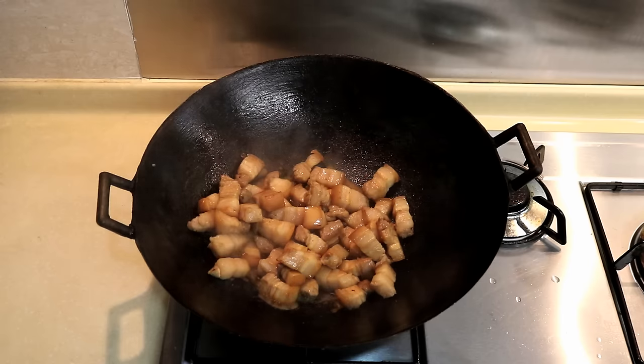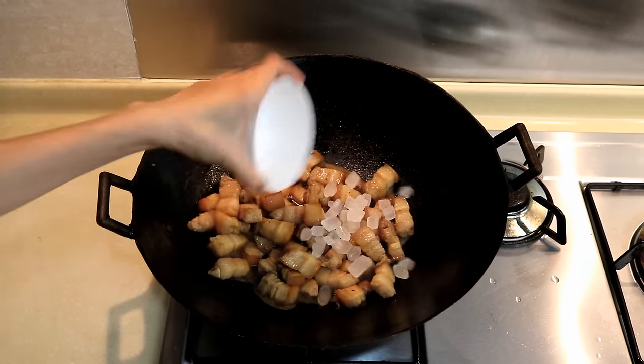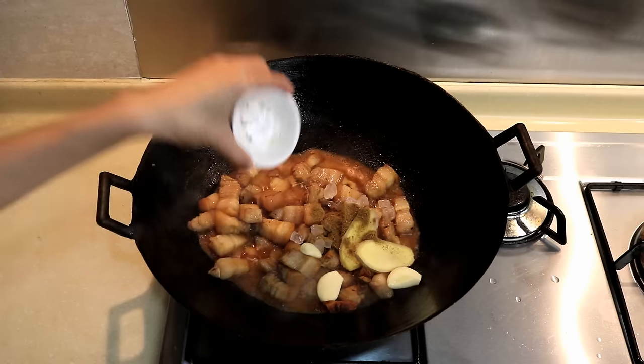Add the Shaoxing wine, soy sauce, rock sugar, ginger, garlic, star anise, and a pinch of 5 spice.